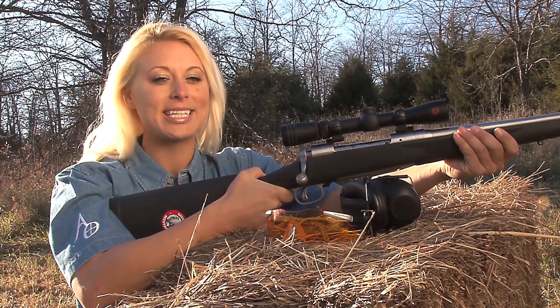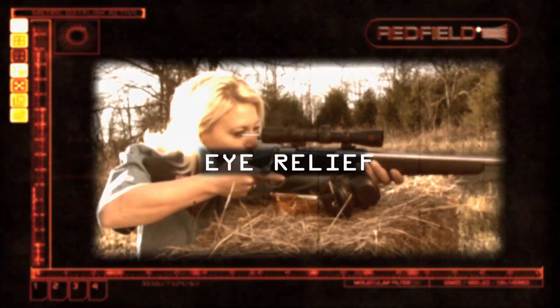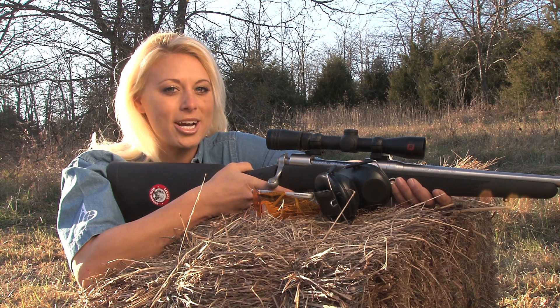Proper eye relief is the key to a clean and safe kill. Eye relief is the distance between your eye and the scope. If you put your eye too close to the scope, you run the risk of the gun kicking back and hitting your eye, or getting scoped. This could cause injury and missed shots.